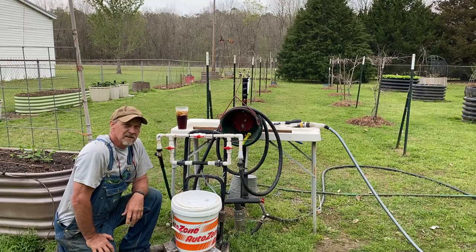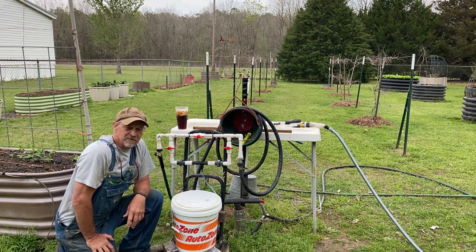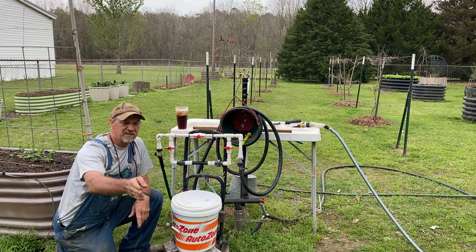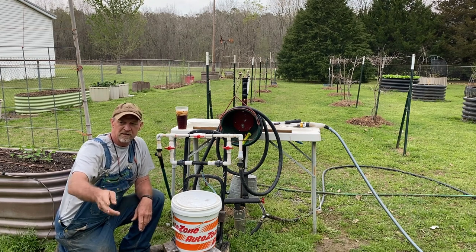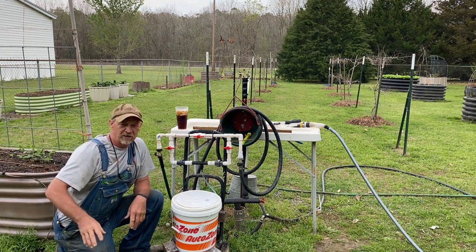The short answer to this update is: it don't work worth a crap on drip irrigation. My little garden has seven rows with drip irrigation tape — the emitters are one foot apart, seven rows approximately 35 feet long.